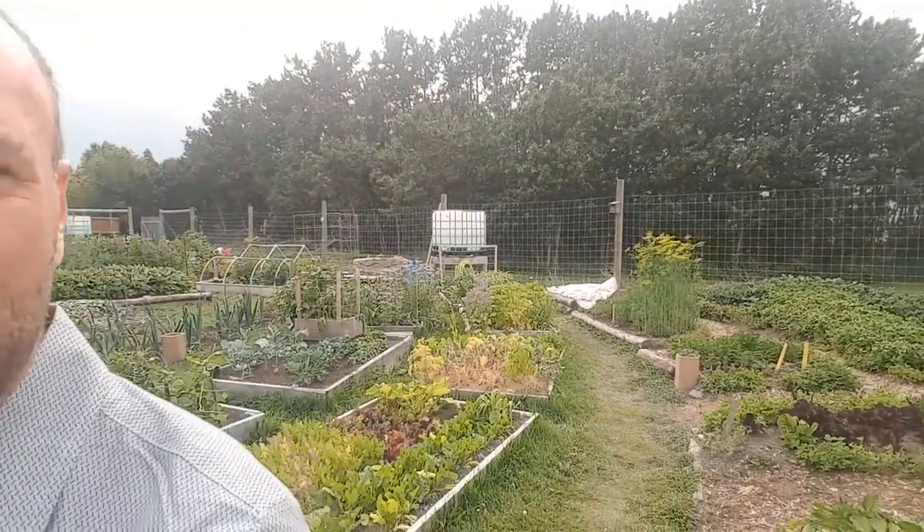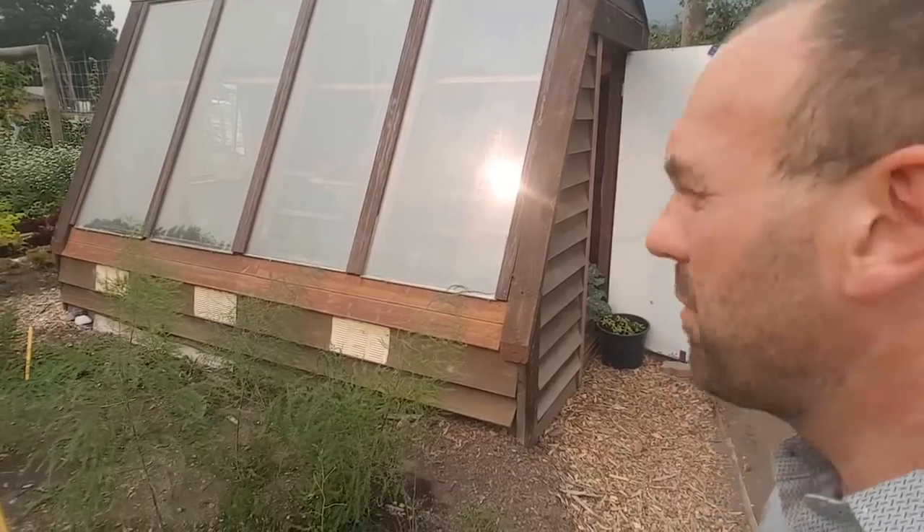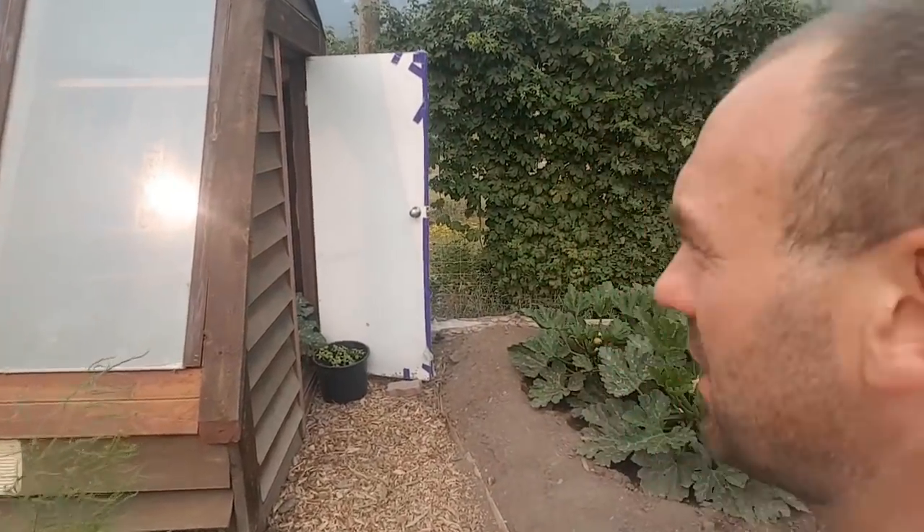I've seen this passive solar greenhouse a number of times and it's a cute little greenhouse. It's actually got glass as a glazing surface — it's probably about a hundred square feet. Let's see what's going on inside of it.